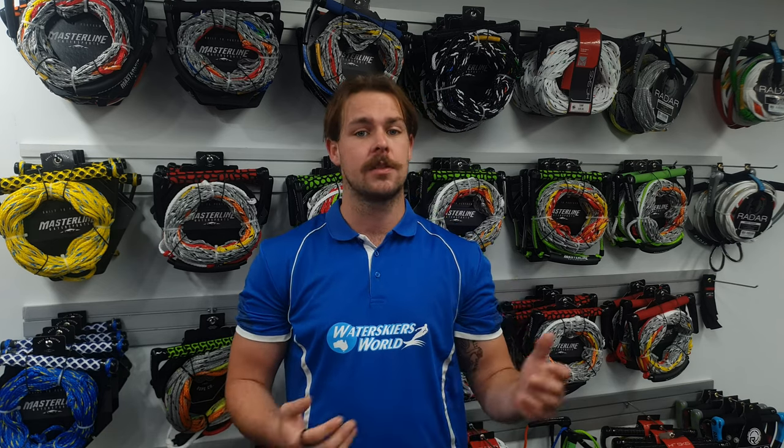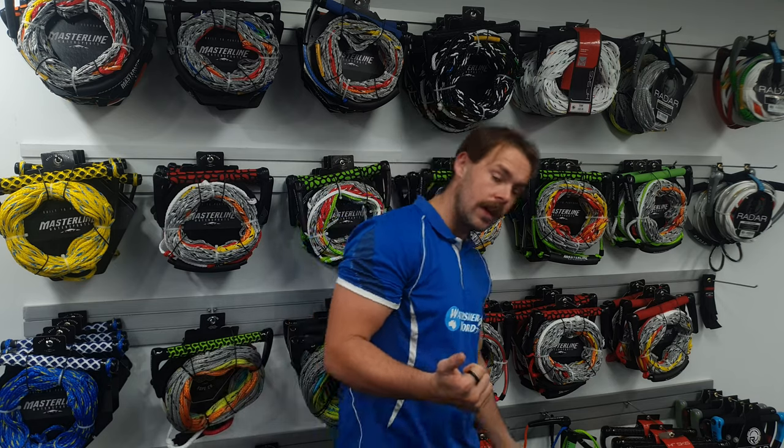Hey everyone, we're in store today and we're going to have a chat about ropes and handles — more specifically water ski ropes and handles. There are heaps of different types, shapes, and styles. What is the best one for you and why? We're going to point out a few features of each of our different handles and ropes, starting off with our social water ski rope and handles.